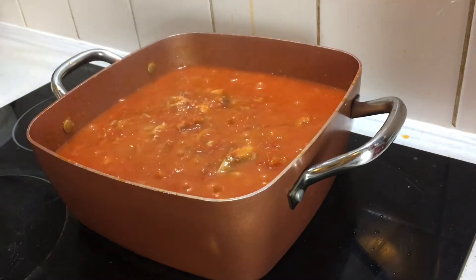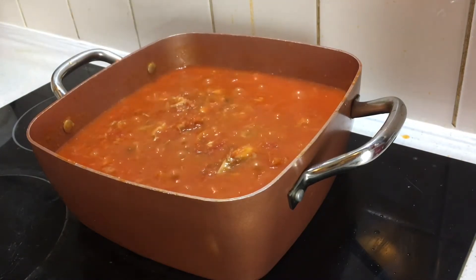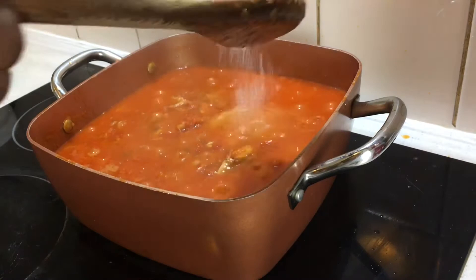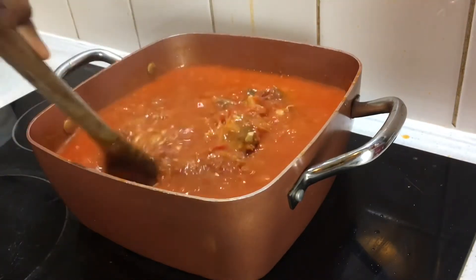With the taste I can see that the Maggi is fine, so I'm going in now with my salt to taste. After adding the salt, I'm going to stir and cover it for a few minutes to cook, then I'll be right back.